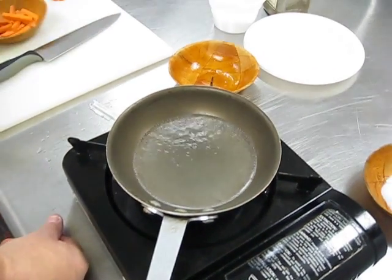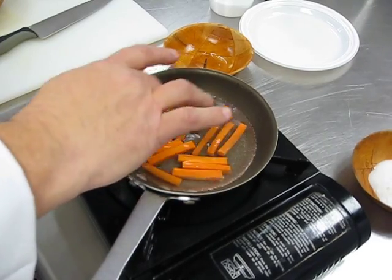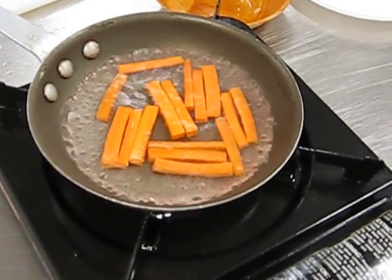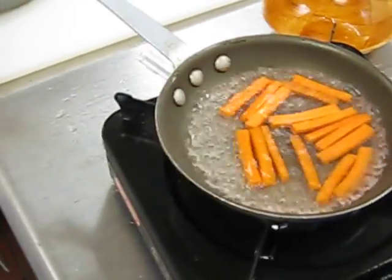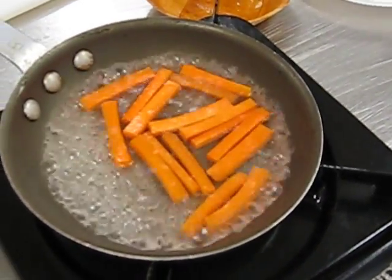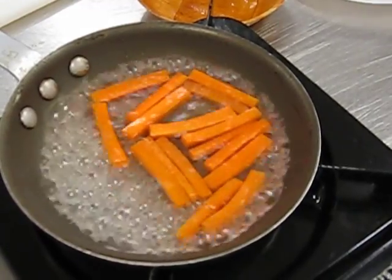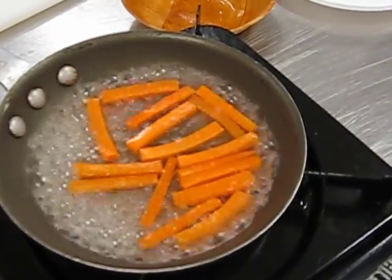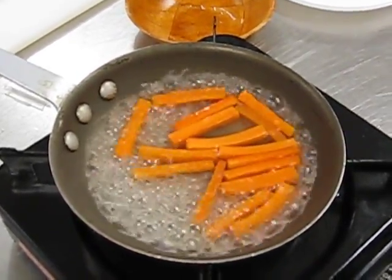Yes, look at that. At this point we're going to put these in — get them all in one layer. We're cooking off our carrots. Notice the water is turning a little orange; that's not a bad thing, it's just giving off the carrot pigment. At this point we're going to cook it up. The key is to serve these al dente. Anybody remember what al dente means? To the tooth. Outstanding — to the tooth.